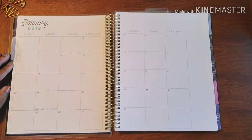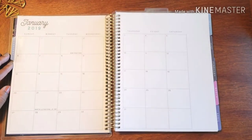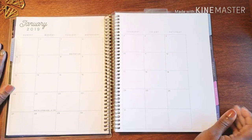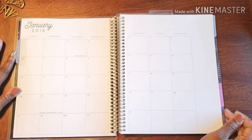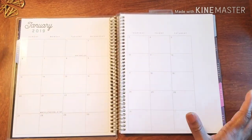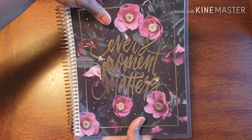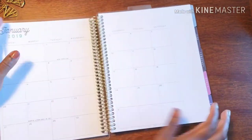Hello, hello! Happy New Year, happy 2019! Welcome, welcome, welcome. Thank you for bringing in the new year with me. We are here in my brand spanking new fitness planner, and it says 'Every Moment Matters.'